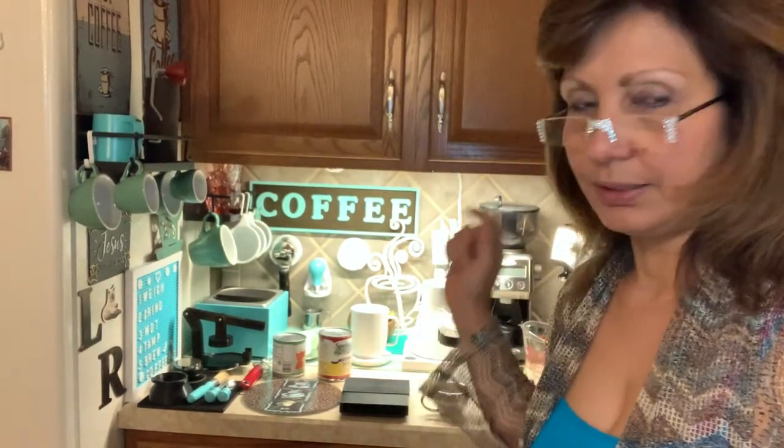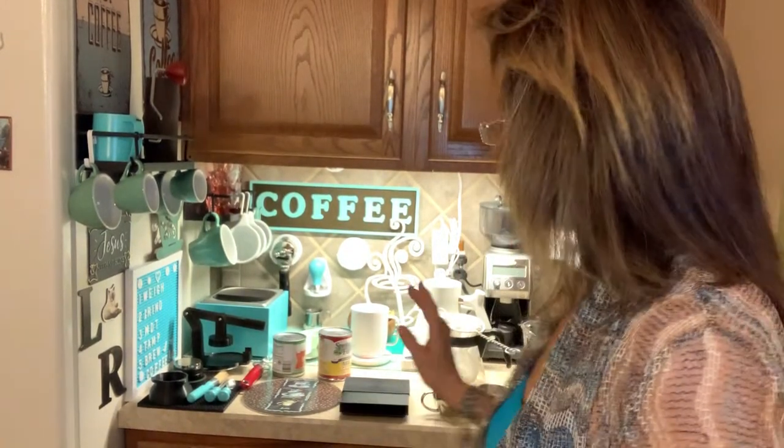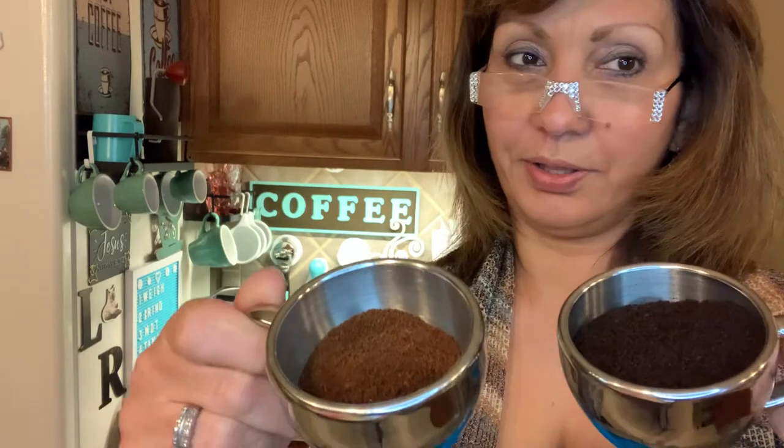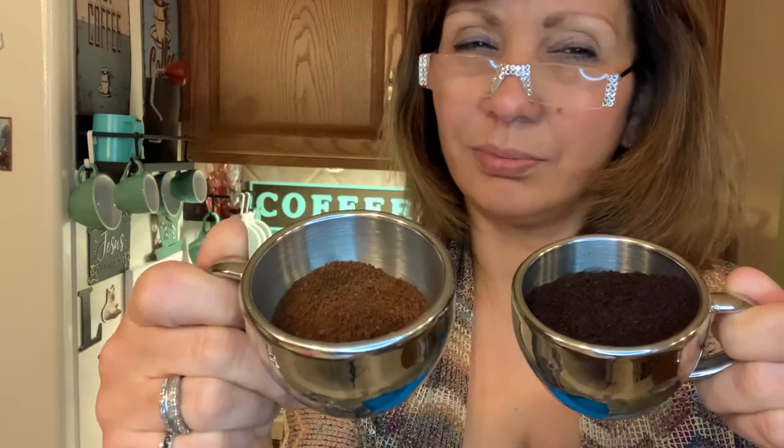I am back, just a couple things. I did get it all ground, and between the two, I'm sure you can tell which is which. The left is the Starbucks, and the right is the Good Brothers, and it's on the medium course grind.